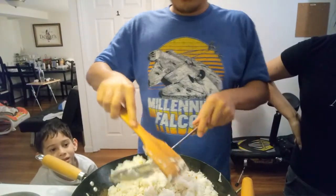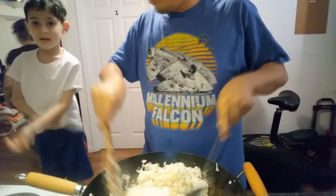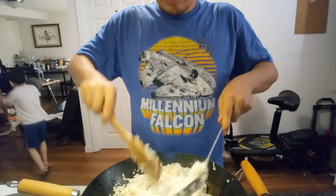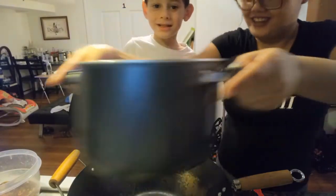Did you use butter? No, I didn't. After this I need to cook the steak. Faster chef! Faster chef! Ta-da! And we're finished with the rice.